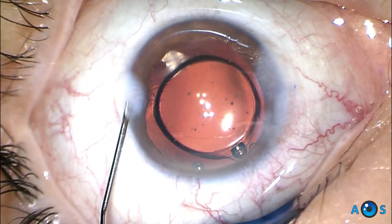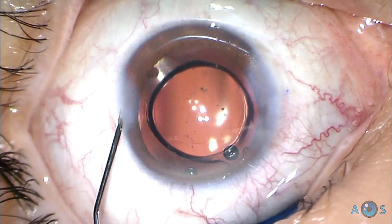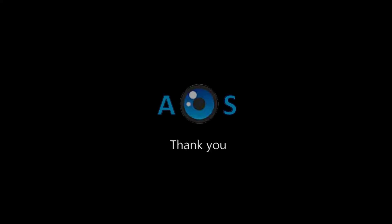The corneal incisions are hydrated, and this refractive surprise case is now resolved using this classical and efficient surgical technique.